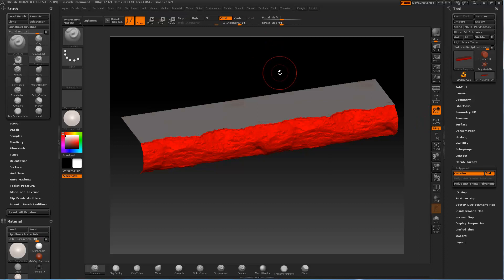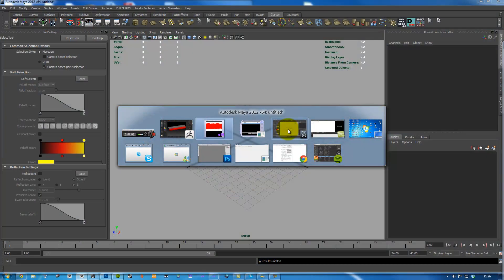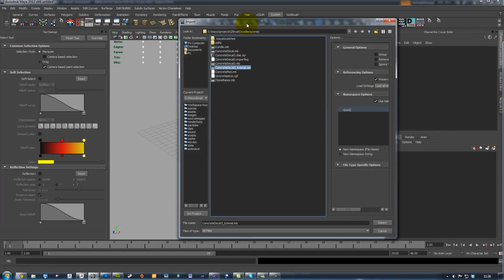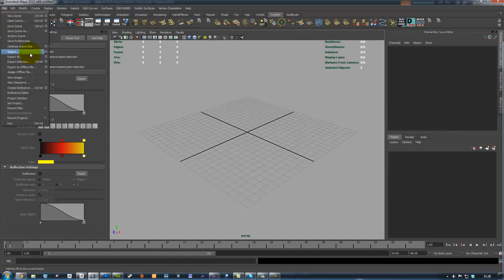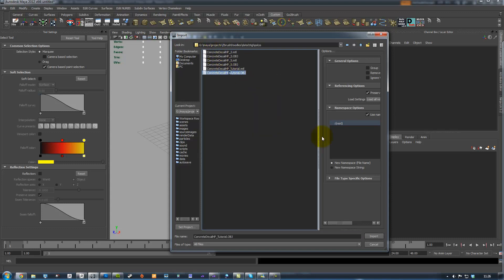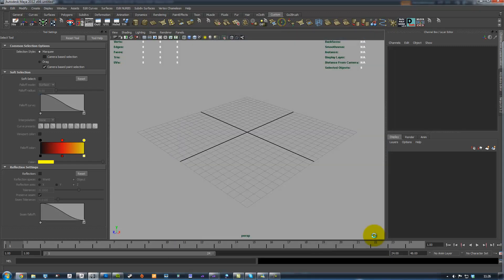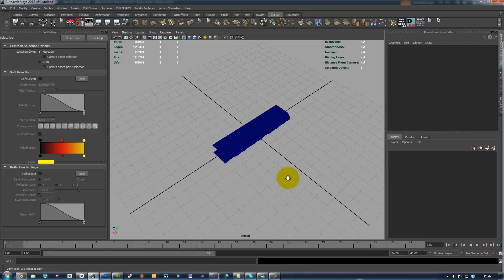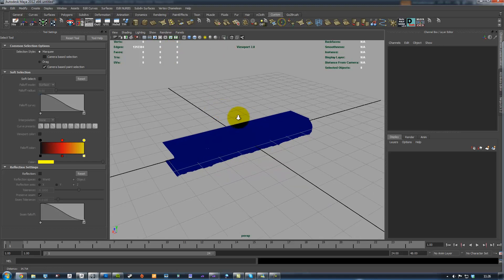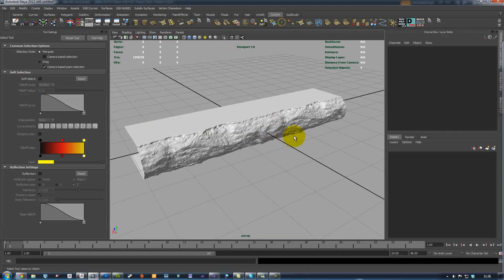Once it's done, just switch to Maya or Max or whatever you want. I find it's the easiest way to import my high poly - that's the first thing to do before I start talking about all the other things. So just select your high poly that you just exported and import. If your computer is slow you should, before you even import it, switch it to Viewport 2.0 because it handles the high poly stuff much better.